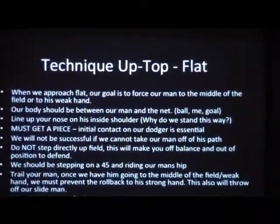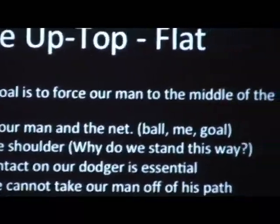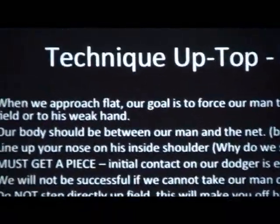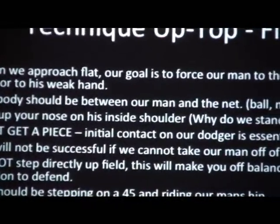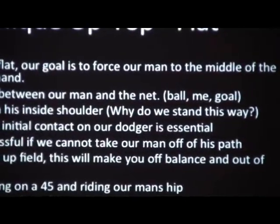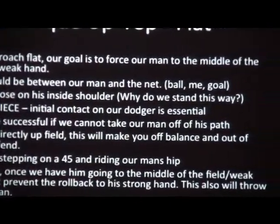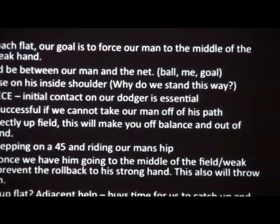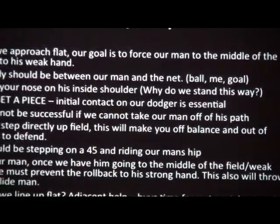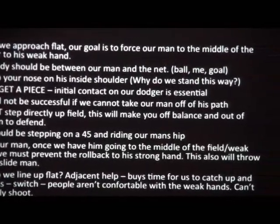Technique up top — we have two ways we approach: we approach flat and we also approach down the side. When we approach flat, our goal is to force our man to the middle of the field. Our position should be between our man and the net — ball, knee, goal — with your nose on his inside shoulder. Must get a piece — initial contact with our dodger is essential. We will not be successful if we cannot take our man off his path.